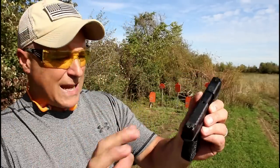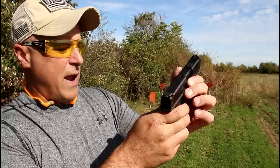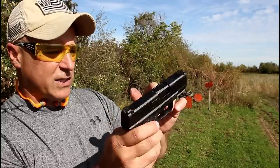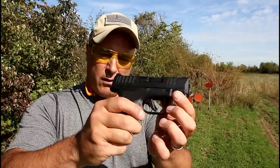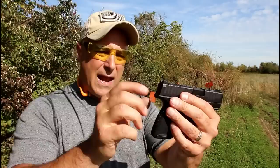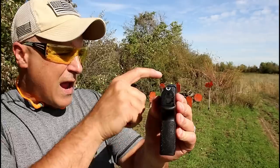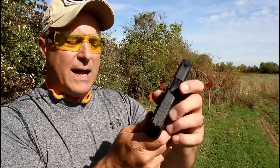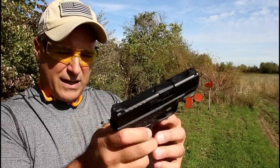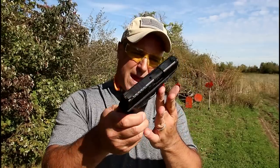What it does have are rear serrations that go all the way around the entire slide. It also has front serrations for press checks, an accessory rail so you can put something there, and a U-dot sight — you fill in the dot. That is a tritium front dot, which is pretty nice. And a sight hole indicator. So all in all the package is pretty nice, and it also comes with a 13-round mag.